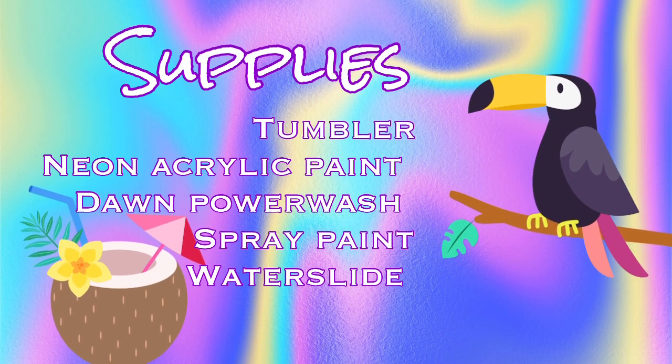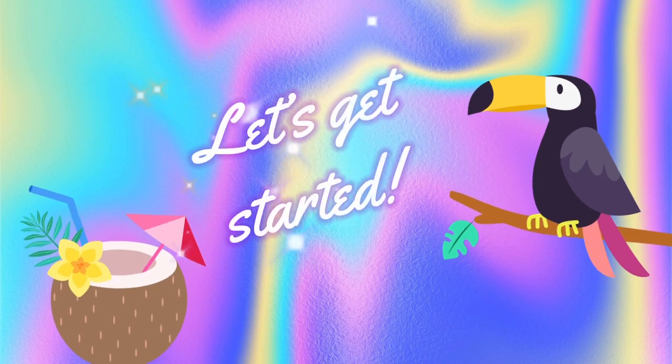Hey guys, welcome back to my channel. I'm Dawnyell with Damn Fancy Creations. Even though I don't have a fun video intro today, that is not going to stop me from sharing this fun tumbler tutorial with you guys. Today's tutorial is basically an acrylic tie-dye base with a Dawn Power Wash overspray. I really like how this tumbler turned out — it's super fun for spring and summer, full of bright colors. If you've already watched my acrylic tie-dye tumbler tutorial, this is kind of a recap of that with the added step of the Dawn Power Wash. If you're ready to see how I completed this tumbler, let's get started.